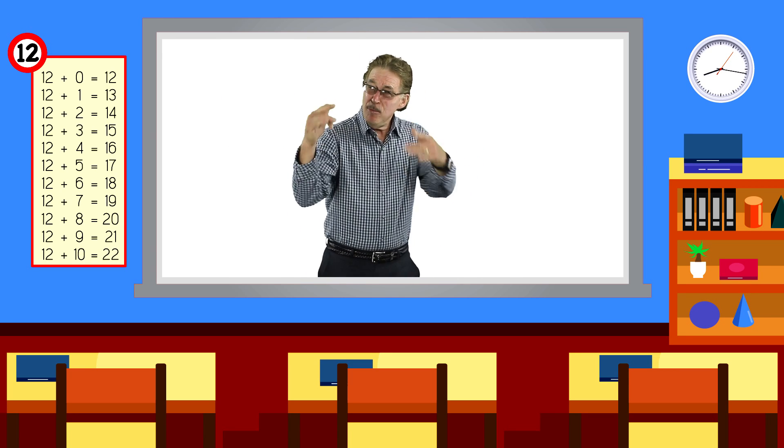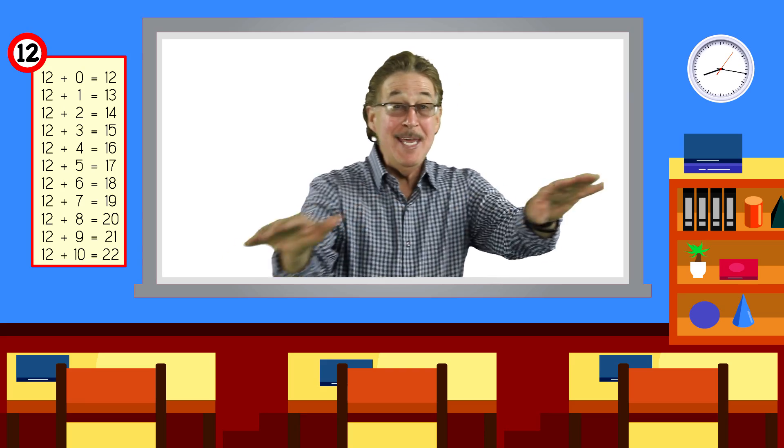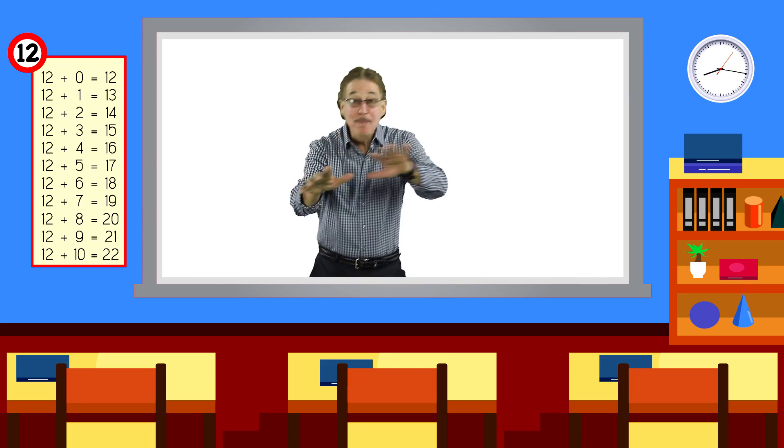I'm ready for a challenge even if it gets tough, learning my addition facts all mixed up.